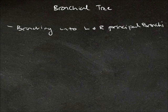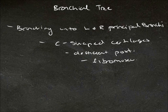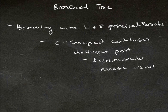The left and right principal bronchi have the same sort of arrangement as the trachea. So they have the C-shaped cartilages, which are deficient posteriorly, which have that fibromuscular elastic tissue and connective tissue and smooth muscle in between the cartilages.